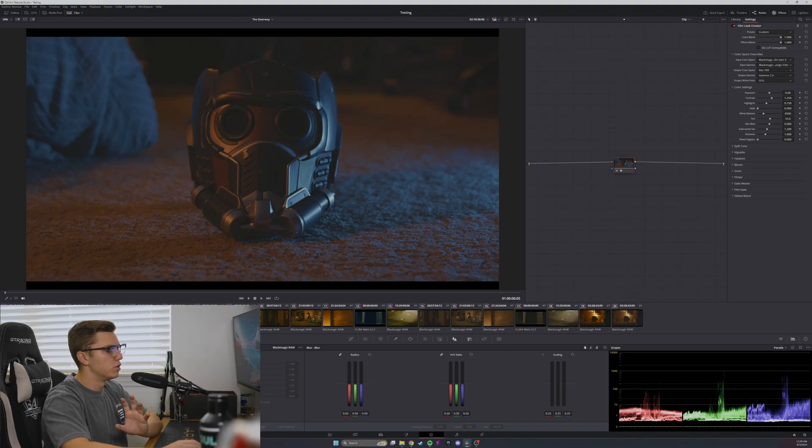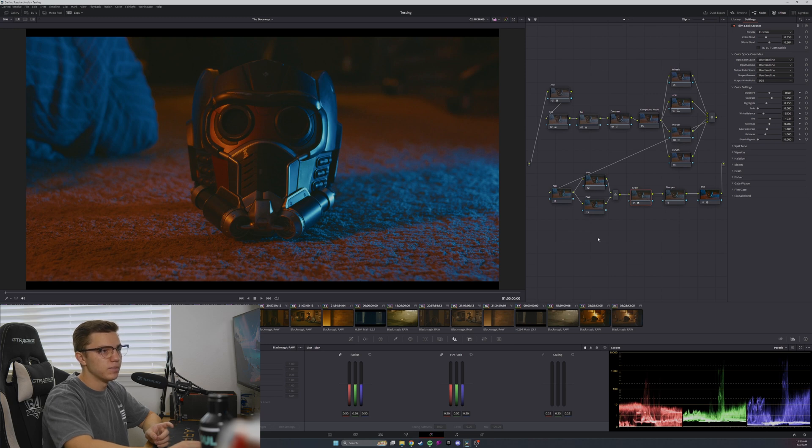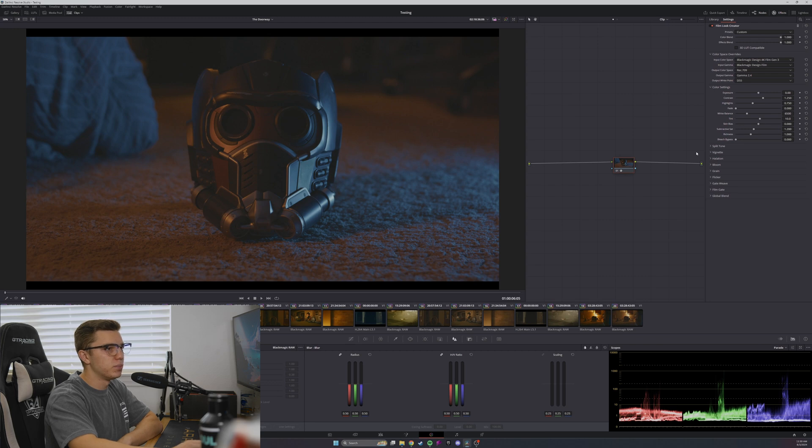I've brought up some shots from my film 'The Doorway' and I'm going to do this two ways. I've seen people use this effect where they literally just use one singular node, and that's the setup I've got right now — one node with the Film Look Creator already plugged in. I've also got it applied towards the end of my normal node tree, so we'll use the effect as the entire color grading method, and then also as an effect added on top of existing color grading.